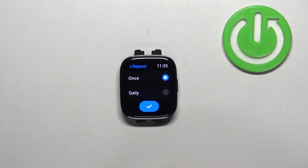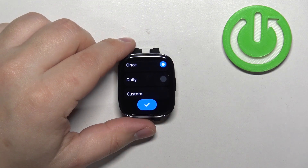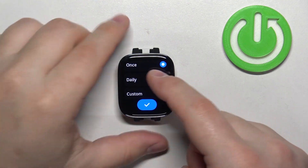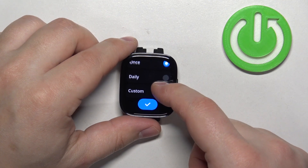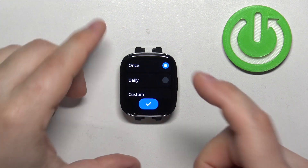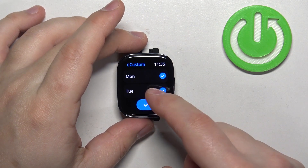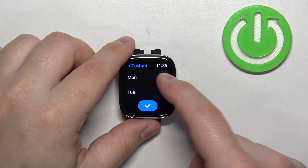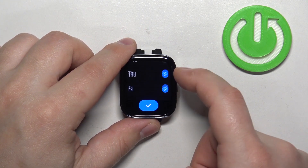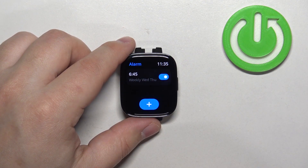It will bring you to the repeat page, and here we can select how often the alarm should repeat. We have: once, daily, and custom. If you select once, the alarm will go off only once and then it's going to turn itself off. If you select daily, it will go off every day. If you select custom, you can select specific days on which the alarm should go off — there's a list of days and you can check or uncheck them by tapping on them. Once you're done you can tap on the check mark.